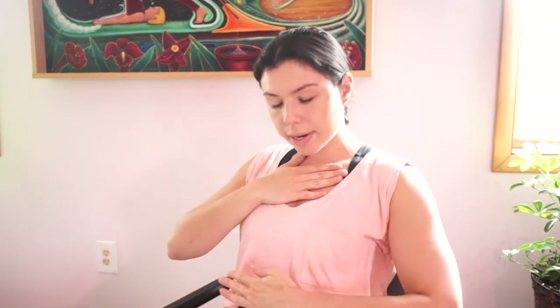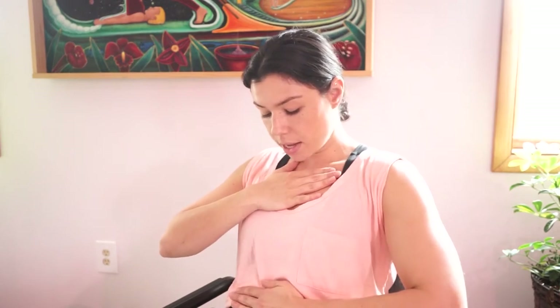This allows us to get an optimal exchange of carbon dioxide and oxygen. The more oxygen we can get in our lungs, the more we are able to trigger that relaxation response, allowing the oxygen to penetrate and nourish the body. To practice, we'll put one hand on our chest and one hand on our belly — we want the hand on our chest to stay still and the hand on the belly to expand and contract as we breathe.